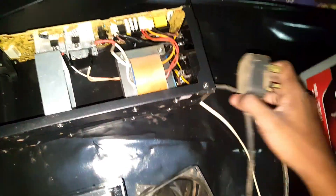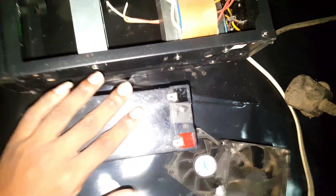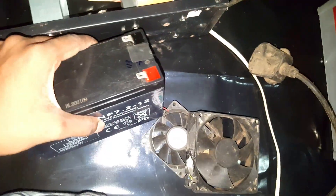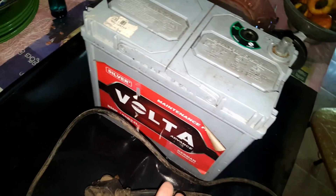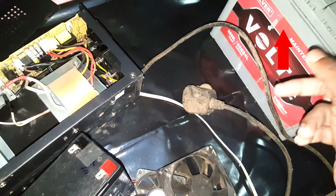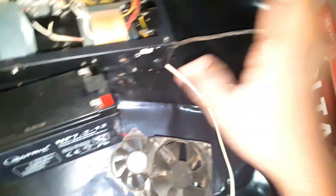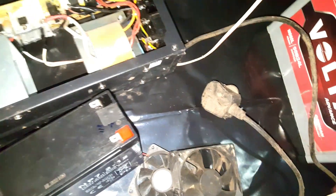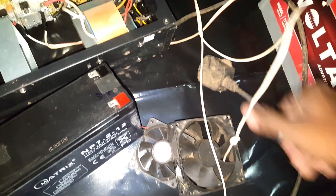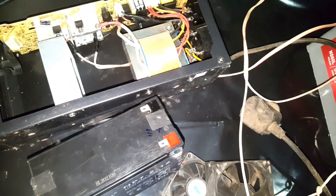So if you have a UPS, you can plug in the power of the UPS. He shows the battery and the battery charge. The battery gets started on charge. I will now show you the battery. So I am going to charge the battery, so the battery can be a little bit more. We have an application of battery.